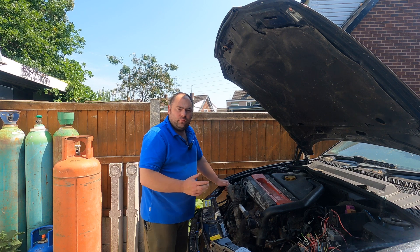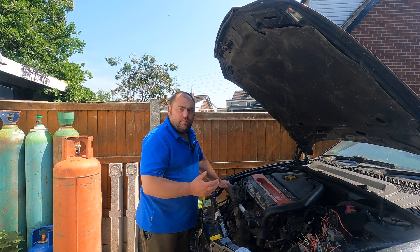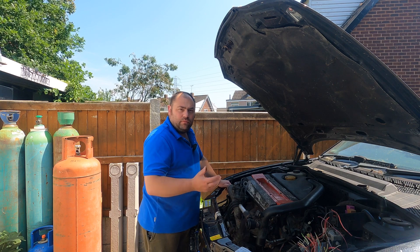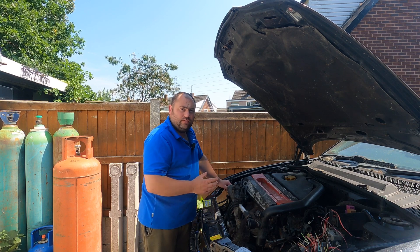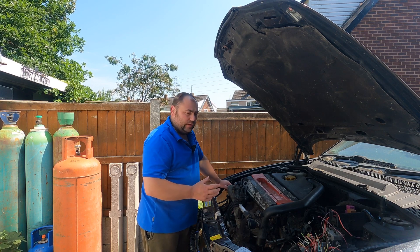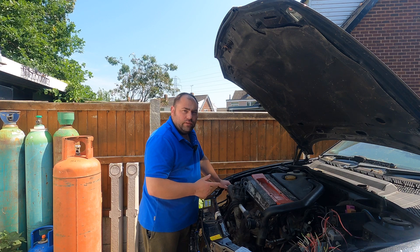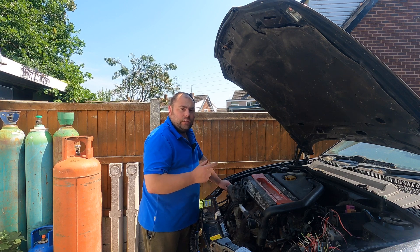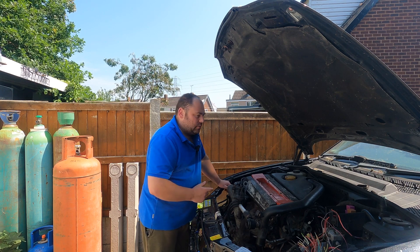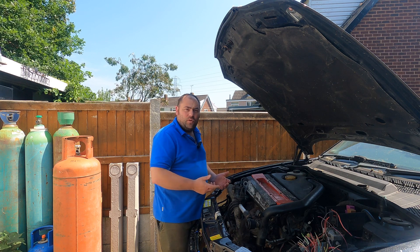I've had a couple of weeks off just from doing videos. Wanted to spend time with the wife and just a bit of downtime for myself. I've not done anything really. I thought I'd do an update video on the Vectra today and then hopefully next week we'll be back on it fully. Not much has been done really since the engine got put in.